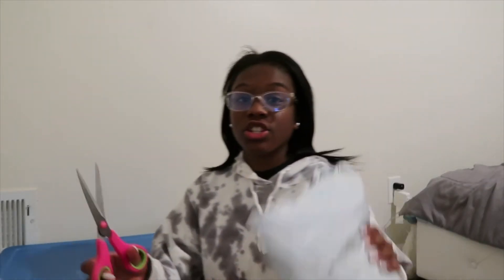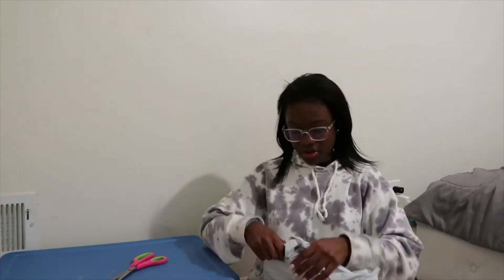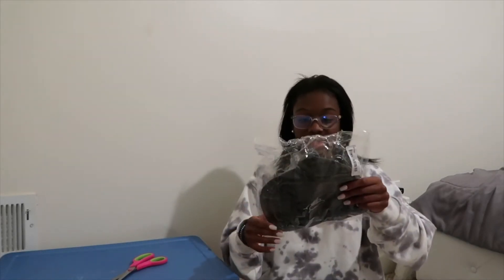Hey guys, it's late at night again — I just got home. Today is our last package and it's from Shein. I'm going to open this for y'all. Excuse the nighttime look — hair, glasses, sweatshirt and all. We're going to start with the first item, which is a hat.